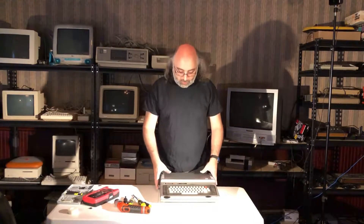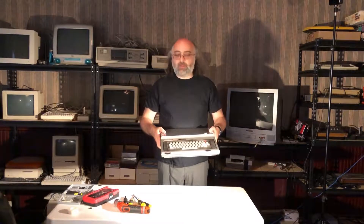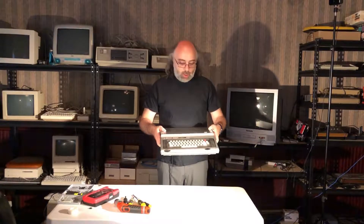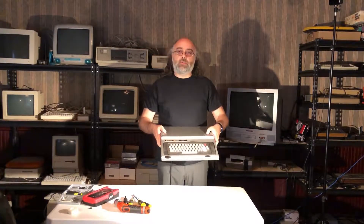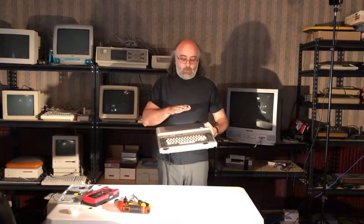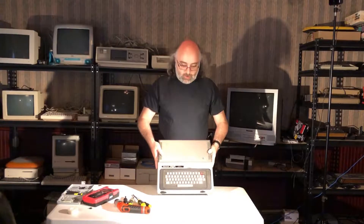So this is, like I said, a TRS-80 Color Computer — the first generation. However, it is the 32 kilobyte RAM version, and as you'll see later when I open it up, it does have a mod to support 64 kilobytes, which was not an official release from Tandy back then. This model was actually made in 1982.